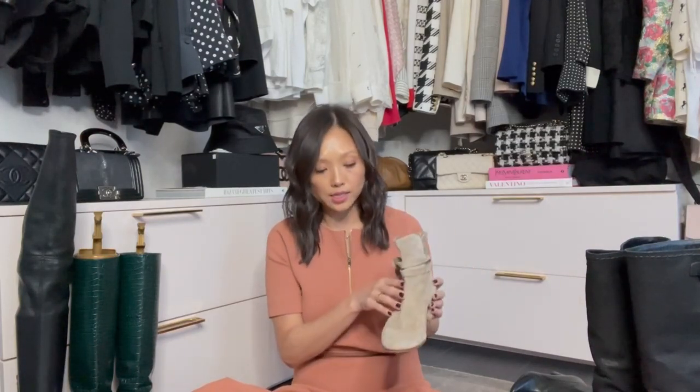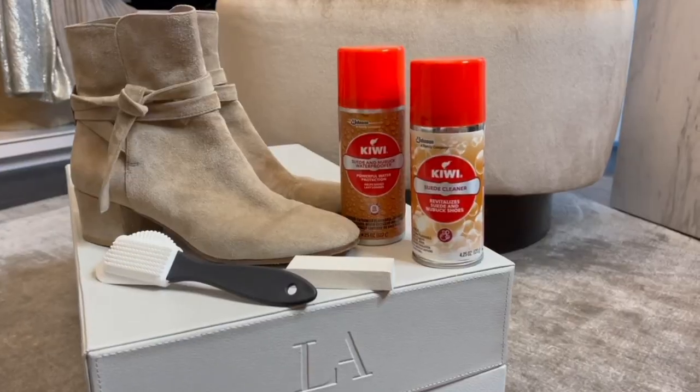Before I talk about how to store boots, in the sequencing of it, it starts with buying the boot. So we're going to pretend that this is a new suede boot — I chose a lighter boot so you can really see how the sprays work on the suede. First thing you want to do is use a Kiwi suede waterproof spray, which you can find at Target.